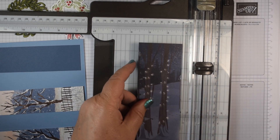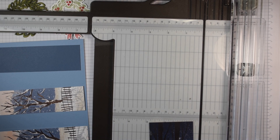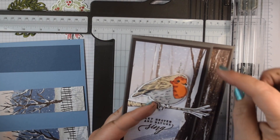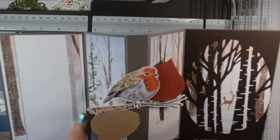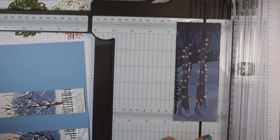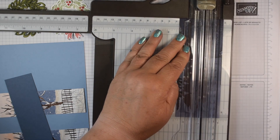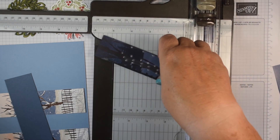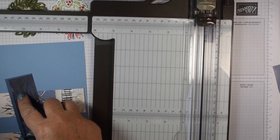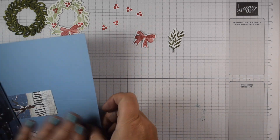I'm going to cut another piece to go on the front of the card as well. This one is 4 centimetres so I'm cutting it at 3.5, and because it's layered this is going to be 13.8 centimetres. You can see you can get all of that out of your card with some judicious cutting.